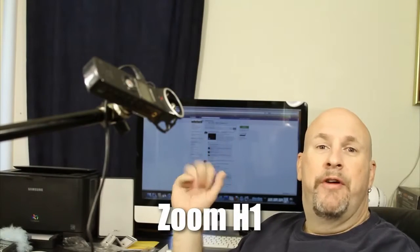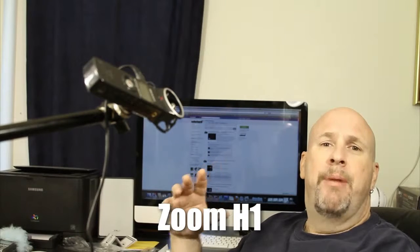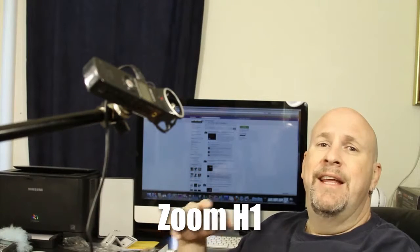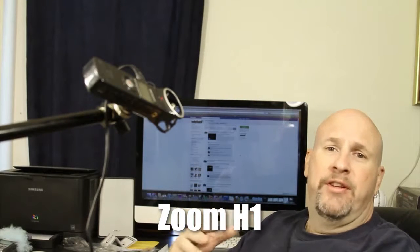Hey, what's everybody out there on YouTube land? Elric Ferris here on the Tech of Tomorrow YouTube channel. We brought you the unboxing of the new Zoom Handy H1 Recorder. Now we're going to bring you an actual live recording test.